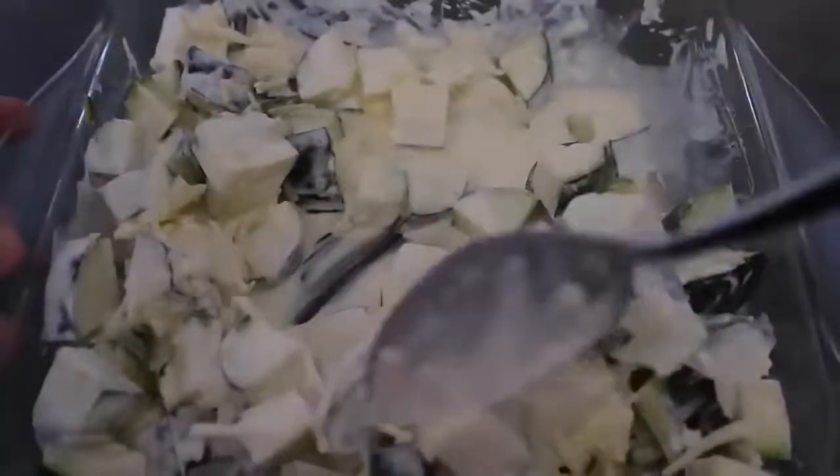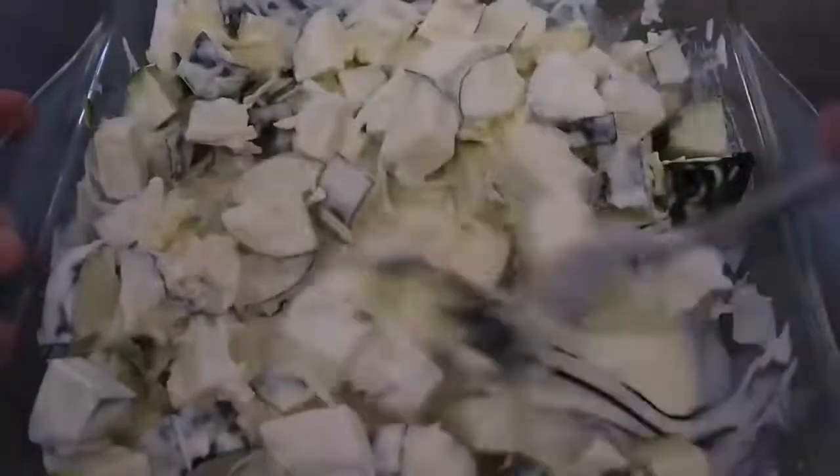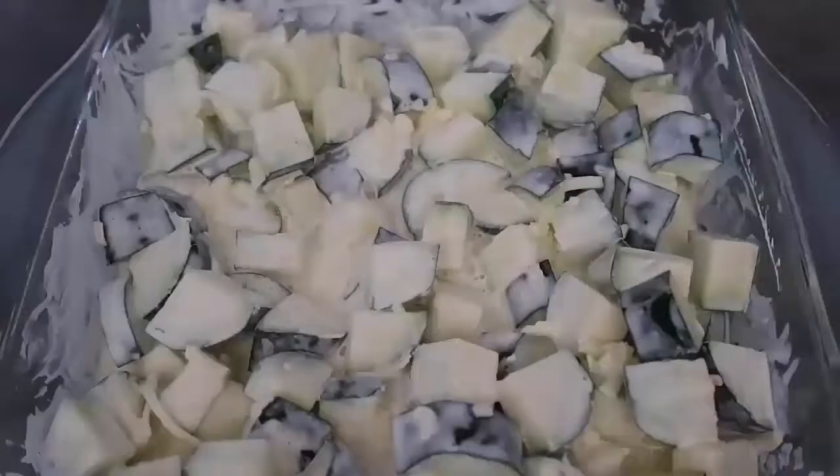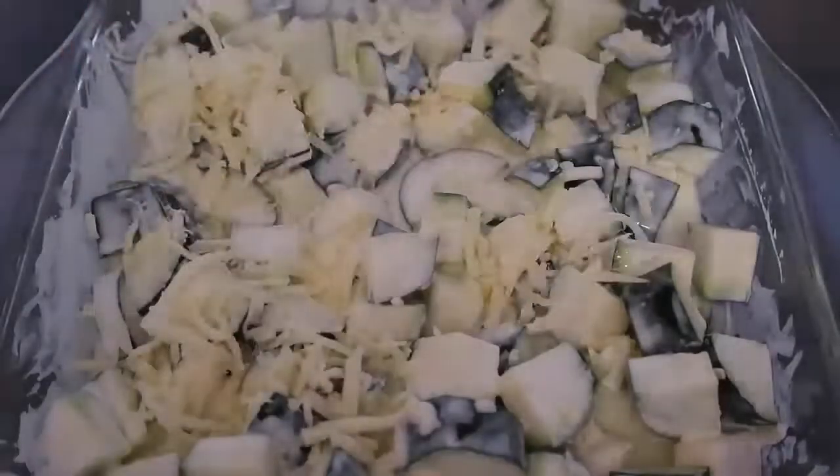There are loads of variations — you can mix through any cheese you like, add in garlic, onion, or really any veggies you like. I just keep it simple with four ingredients to show you how easy it can be. Now I'm just going to top it with some more grated cheese — add as much as you like.